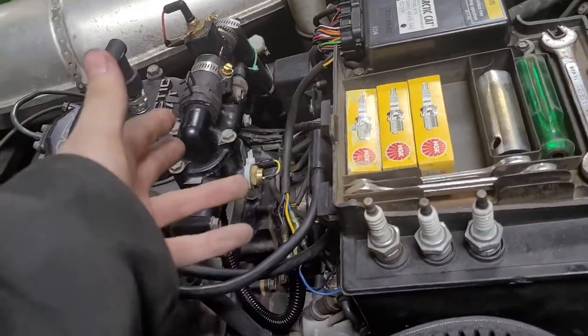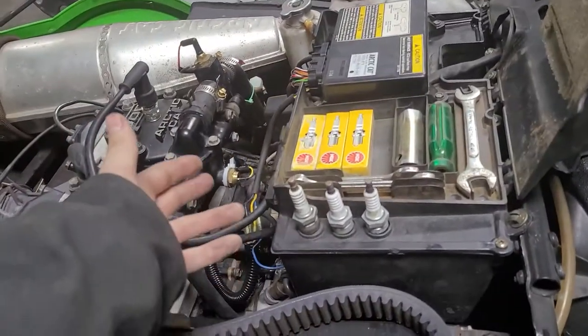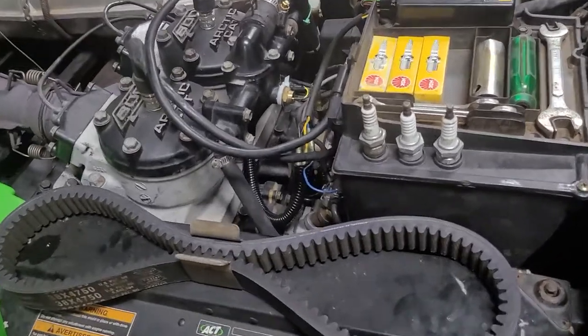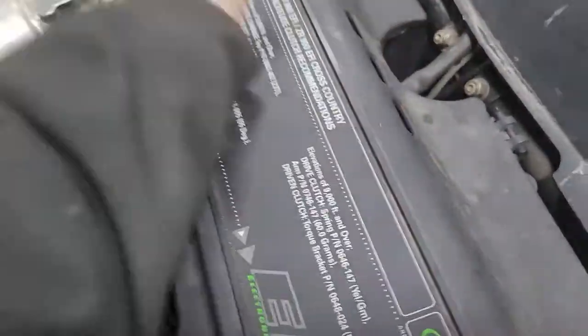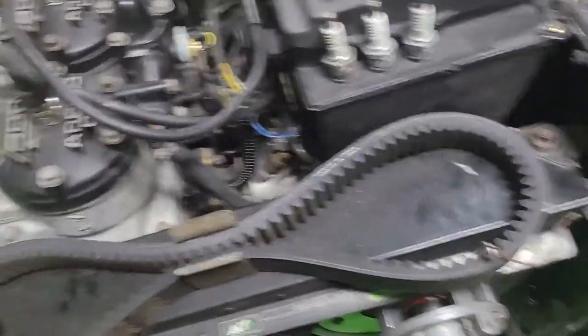It goes for both of these sensors. There are two different charts for each sensor, so you can't just hook up a voltmeter and see if it's working with one set voltage. After putting that new sensor in, it runs awesome.